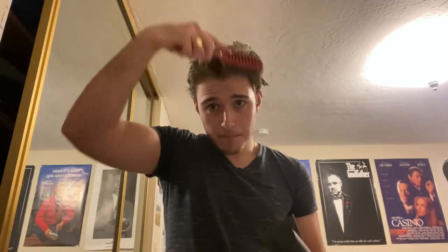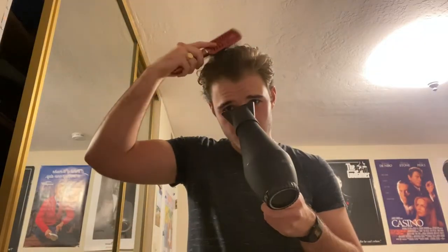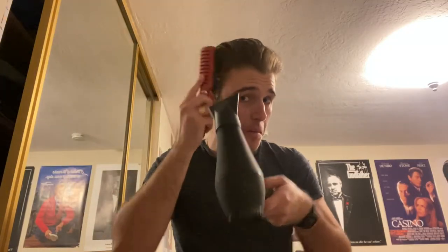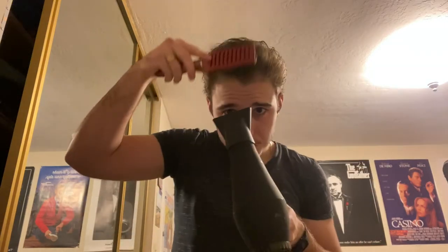I'm going to take a vent brush — or you can use the round brush, both are fine, they do effectively the same thing. I'm going to start by slicking my hair back with it. Now I'm going to turn the blow dryer on. I'm going to do warm — medium heat on a low setting. And you just follow the brush. You can see it's already starting to look like a pompadour.